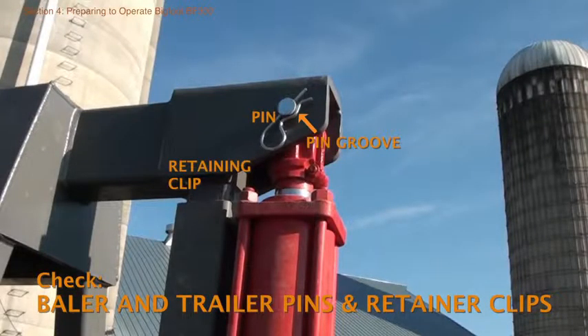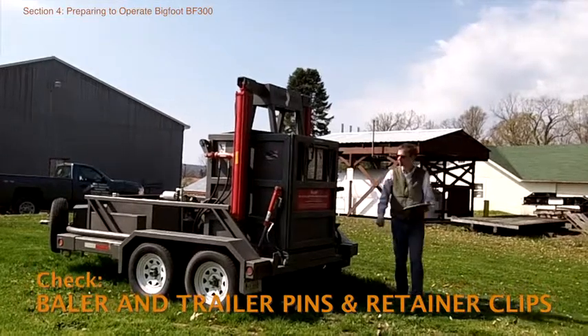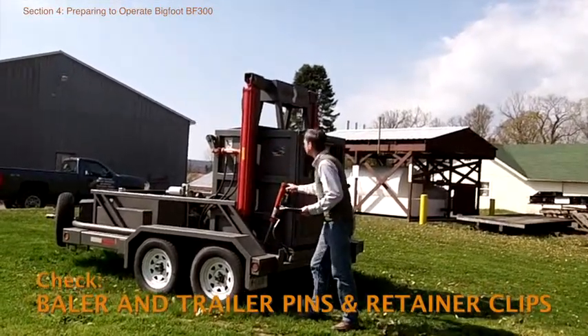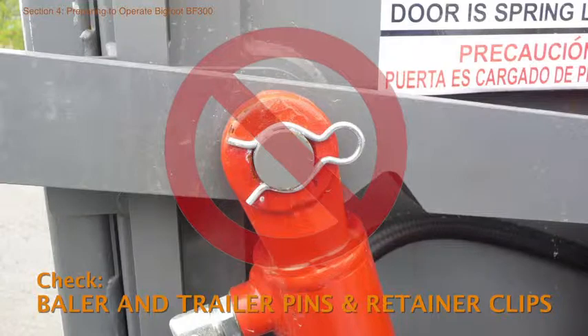The moving parts of the baler and trailer are held in place by steel pins and pin retainer clips. Walk around the baler to check that all of the pins and clips are in place and seated properly in the pin groove. A few spare retainer clips should be kept in the tool box in case any become lost or broken. The baler should not be operated if any clips are missing or poorly seated in their pin groove.